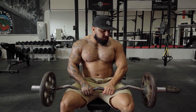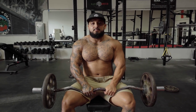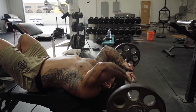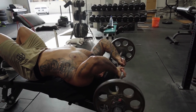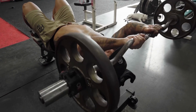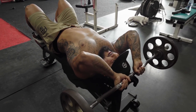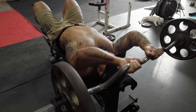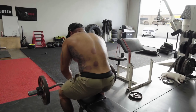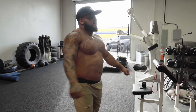Now we got barbell skull crushers — old school right here. You guys on Instagram be doing crazy weird tricep exercises, but stick to the basics. Close grip, keep elbows tight, come to the top of your head — your skull — and straight back up. You want high reps, 20 reps. First couple sets hurt the elbows, man — getting old, gotta lube up the joints.